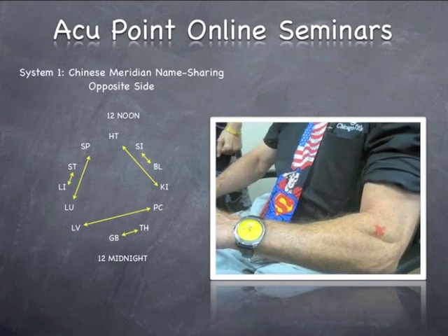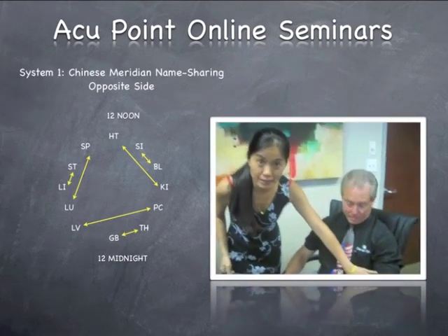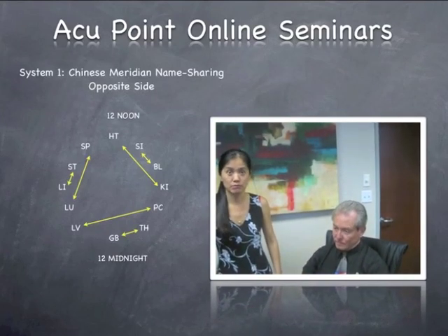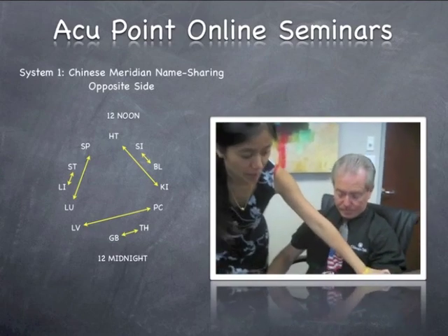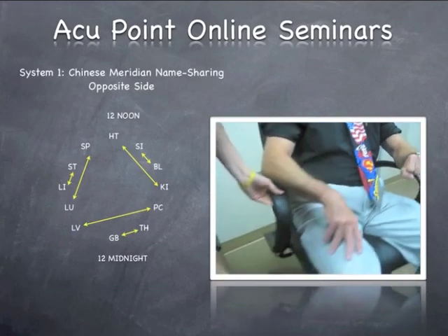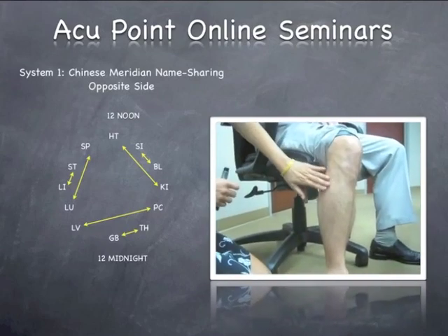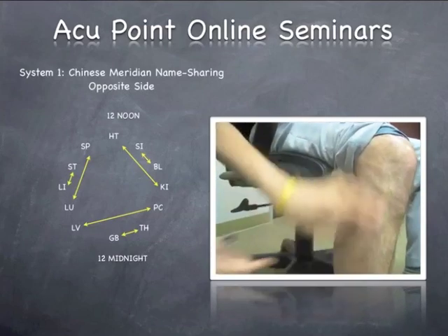My patient has elbow pain on the left hand at the elbow, which we call the large intestine channel. This is where the elbow pain is located. Using system number one, I will come down to the right leg, since this is the left arm. I come to the right leg, and this is the stomach channel right here, and this is where it is imaging as the elbow up there.